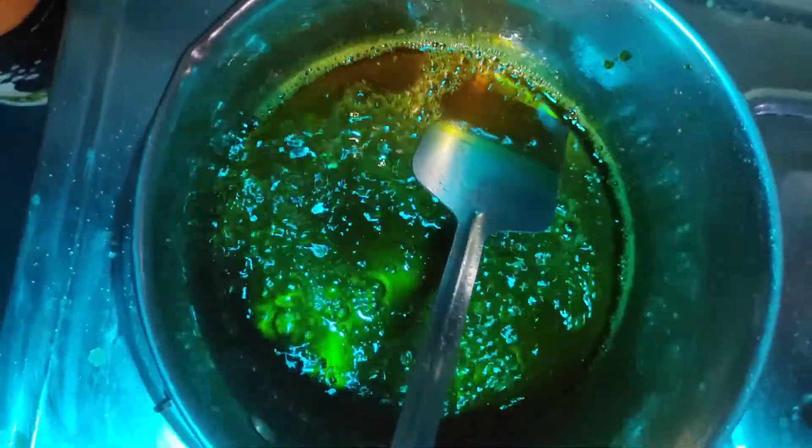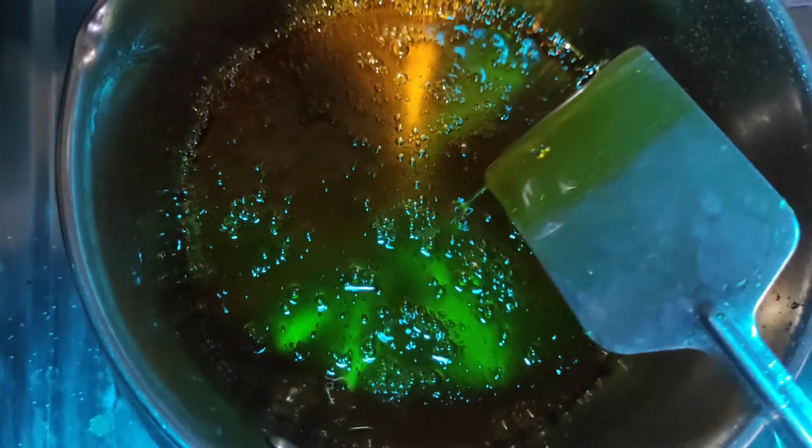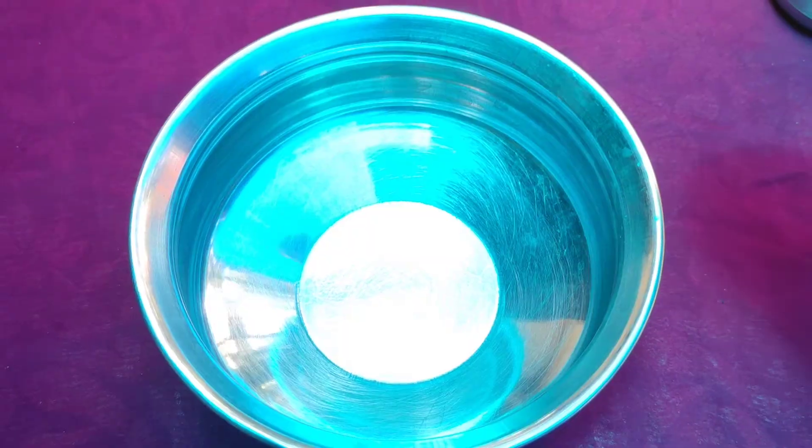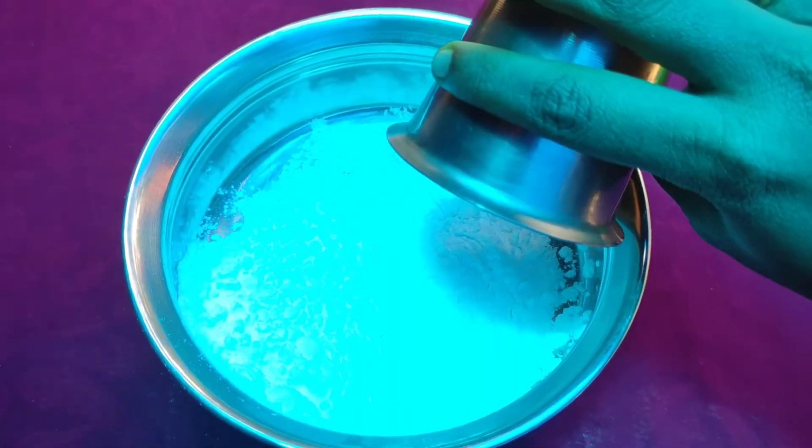Now smash rice with 6 cups. Now prepare our base with 1 cup. We will mix about 3 cups. Now let's mix these sweets until melted. Mix some glass. After you get butter on the ground, we will mix the 2 cups.